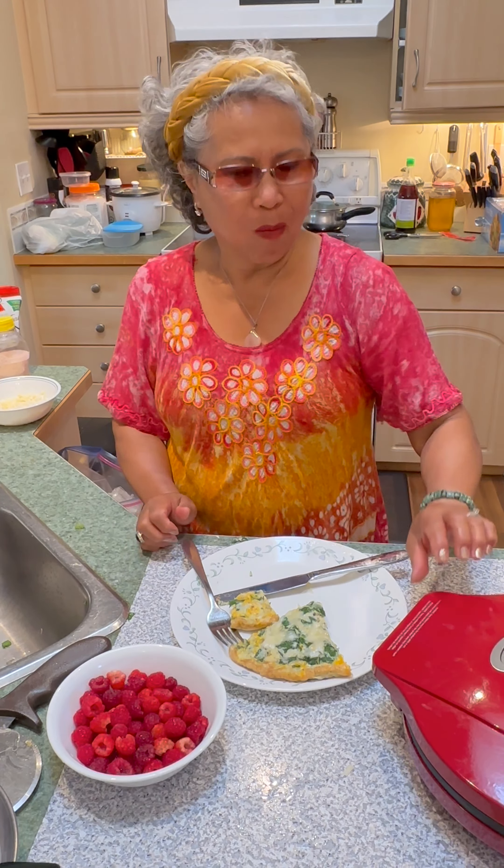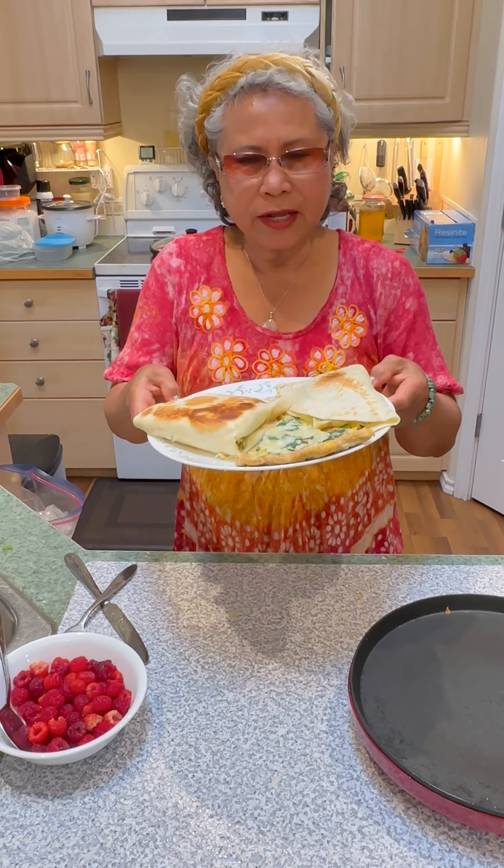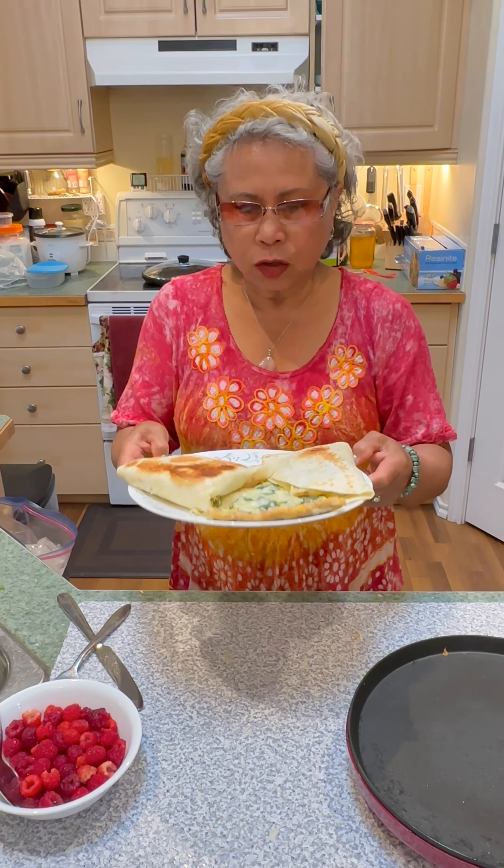Oh my gosh. You can just eat this alone or with tortillas. My finished product, scrambled egg in tortillas.